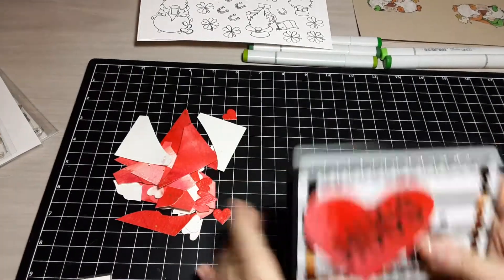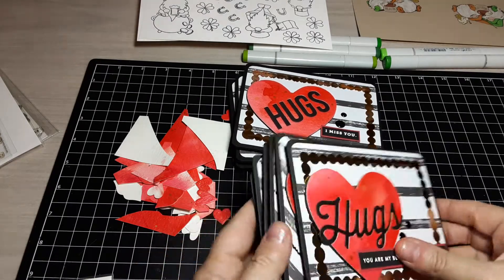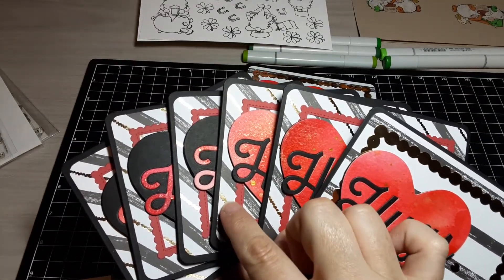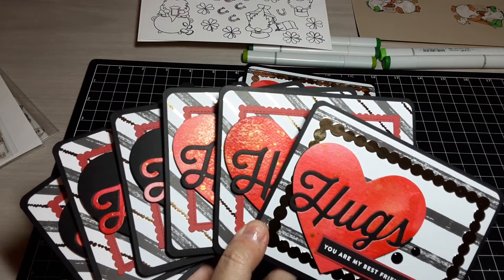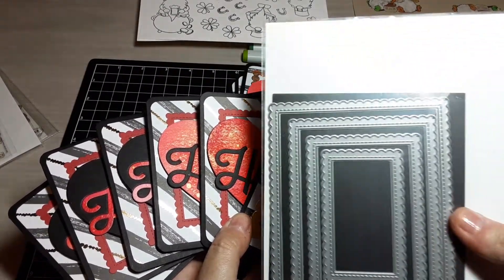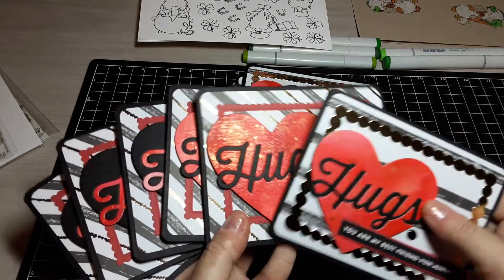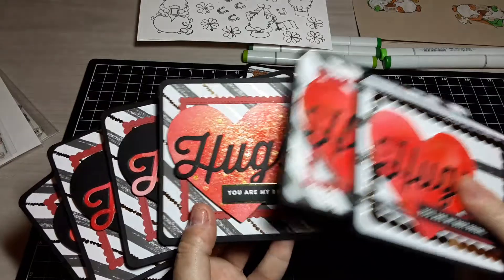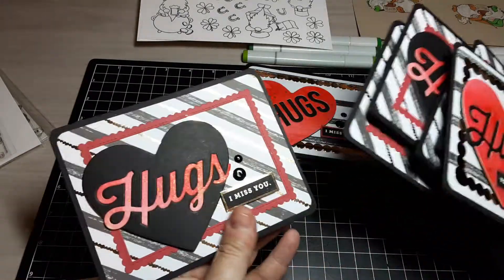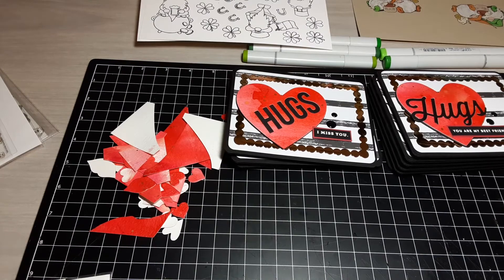Then I used the other 'Hugs' die — I liked this one more because it took up more of the heart. I did six of those. You can see on these ones I used the gold-accented paper, so I did the red frame. That frame is from MFT — it's a stitched scalloped frame set, which I love. Same technique as before, and again 'You Are My Best Friend for Always' and 'I Miss You.' This one really shows the variation in color — it's all the same paper but looks so different.